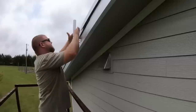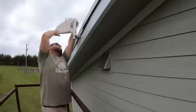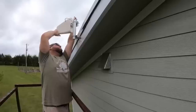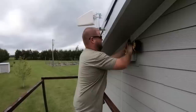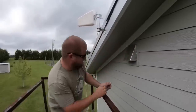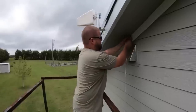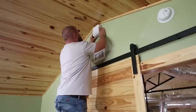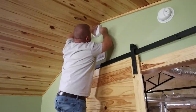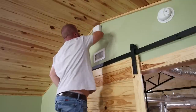I pulled some video from my last installation video because the process is exactly the same. Here I am installing the pole mount — it's not included, but I'll put a link in the description, you can pick it up on Amazon cheap. It just bolts to the fascia board on the outside of your house, then you clamp your antenna up to that pole. Now I'm drilling a hole through the soffit to run the wire up into the house and feed it through the attic. You can also go through the wall or through a window with the provided flat cable. Once you move inside, find your location where you want to mount that indoor antenna. Don't forget this model has a built-in antenna, but I recommend adding the second panel antenna as well.